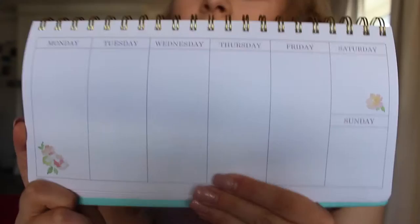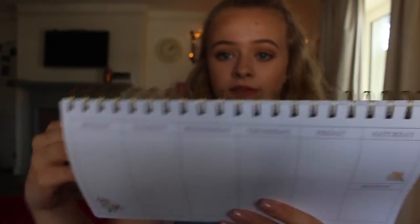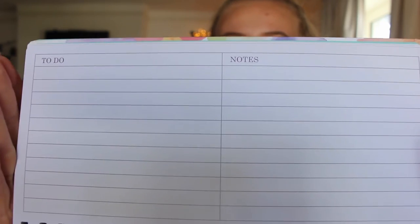At my school they give you a homework planner, but it's not very pretty. So I got this one — I think I got it from Sainsbury's — and it's just a floral weekly planner. It's got the days of the week on one side so I'll write my homework in there, and then at the top it has a notes and to-do section. I'll be using that instead of the school homework diary.